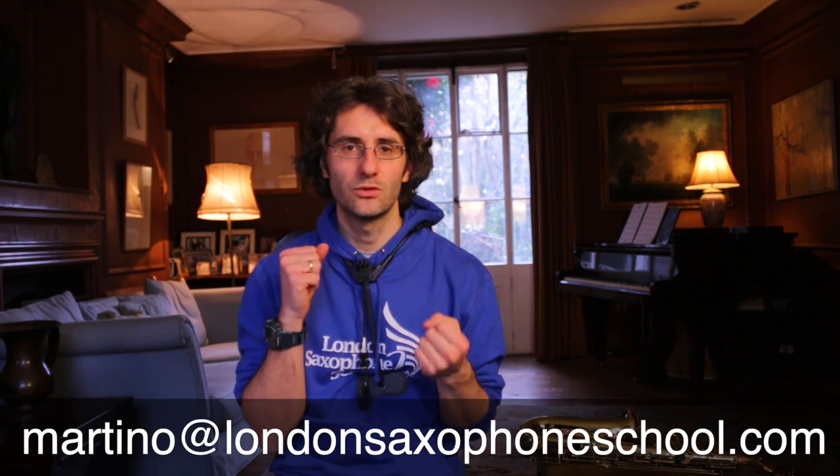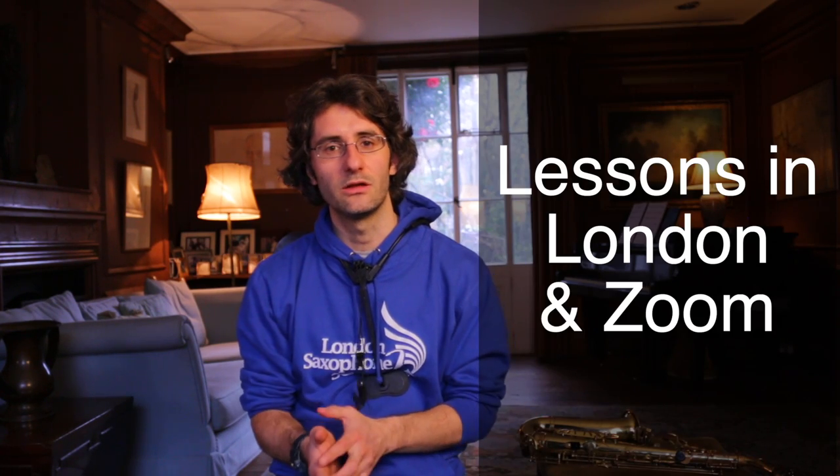That's it for altissimo — have a great day! Subscribe to see more videos like this. Leave a comment below if you have any questions about altissimo, pieces, or technique. You can email me at martino@londonsaxophoneschool.com for lessons in London or on Zoom. If you need more structure in your practice, you can join our saxophone performance classes on Patreon every month. See you soon!